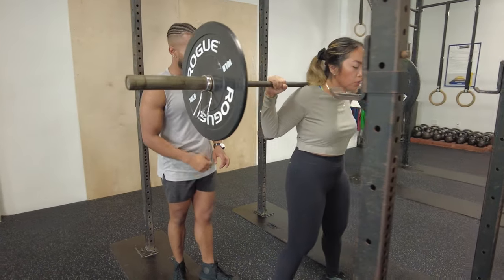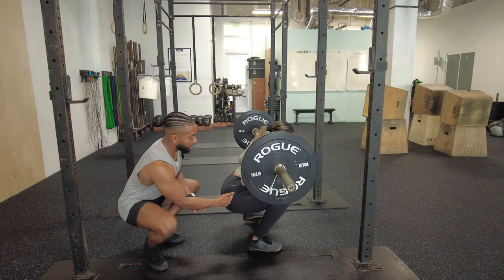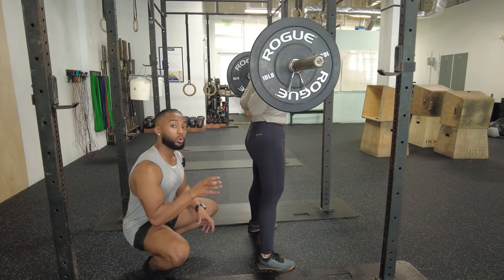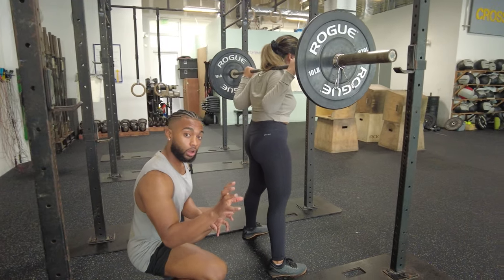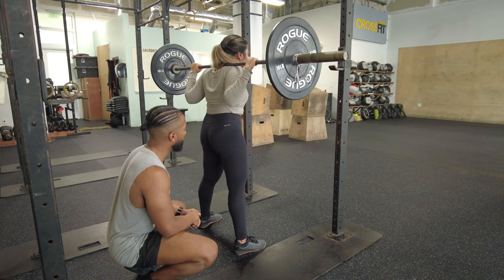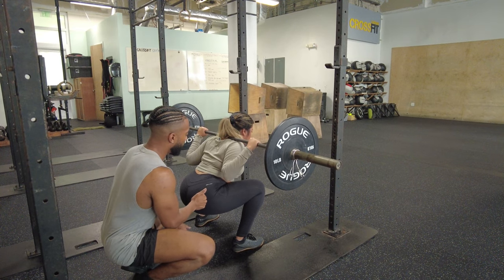Let's go again nice and slow. Shoot the hips back nice and far, keeping a flat back. You don't want to go so low that your butt starts to tuck underneath — you want to avoid that, that's a hyperextended spine. Brace, go down, and then back up.